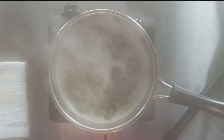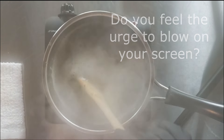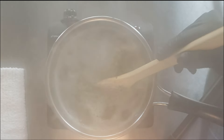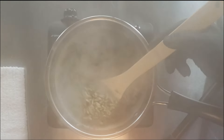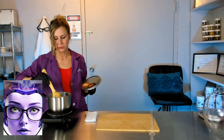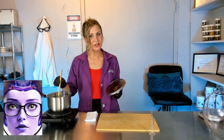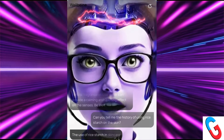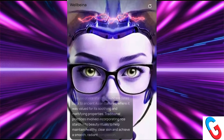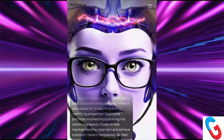We've got a pretty good boil going right now. We have a nice mixture here and we're waiting for that rice to fluff up and thicken a little bit more — get a little fatter — and then we'll know that the starch is fully in the water. The use of rice starch in skincare dates back to ancient Asian cultures, where it was valued for its soothing and mattifying properties to help maintain healthy, clear skin and achieve a smooth, radiant complexion.